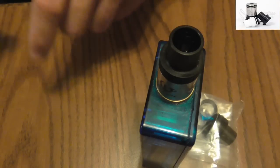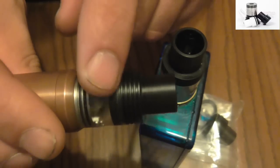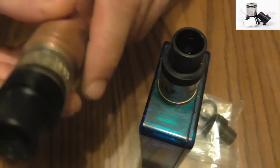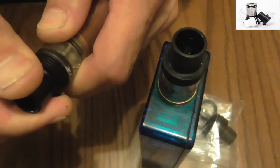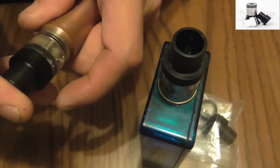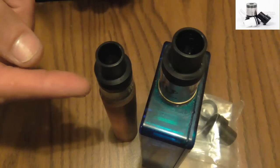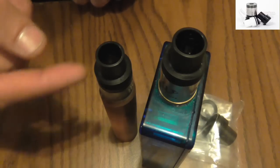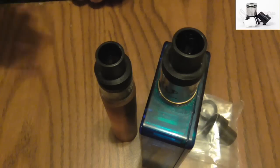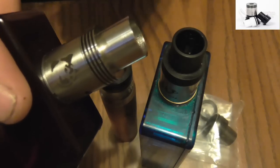I also have one on the Taube and this is my acrylic Taube top cap. So the chuff cap does fit on there — nice little fit to that O-ring. You can put them on the Taubes. I also tried it on the metal top cap for the Taube and it also does fit on that. And then you also got the Doge RDA where it's got the competition cap.